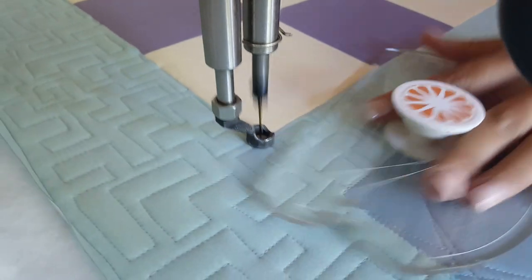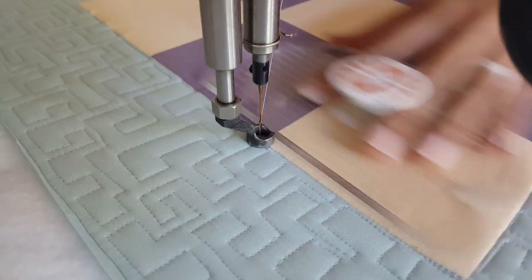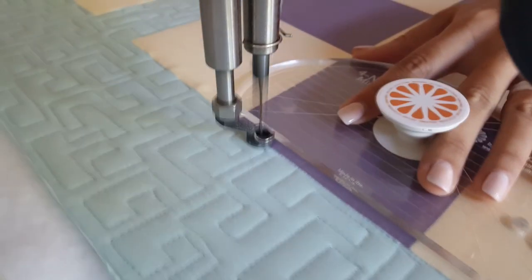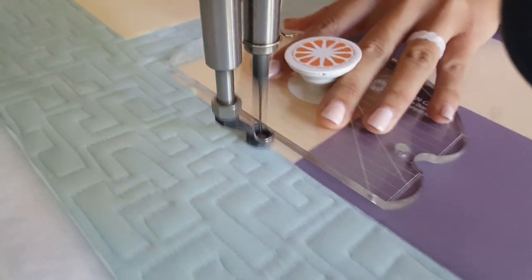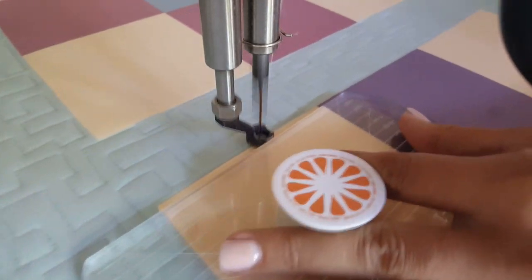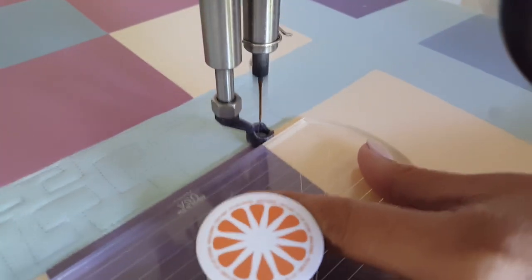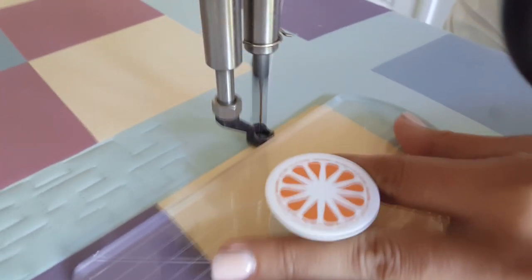I love to stitch in the ditch, so I'm going to start out this design by stitching in the ditch all the way around the outside of my block. Anytime you're doing stitch in the ditch work, make sure you're using the proper tools, but also that you're holding your ruler a quarter of an inch away from where you want your thread to stitch.